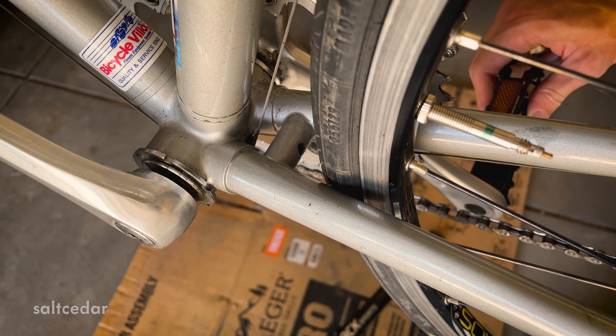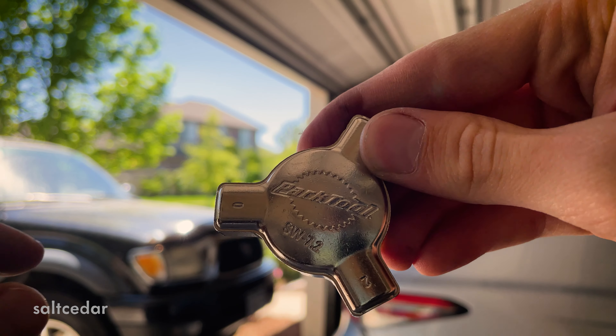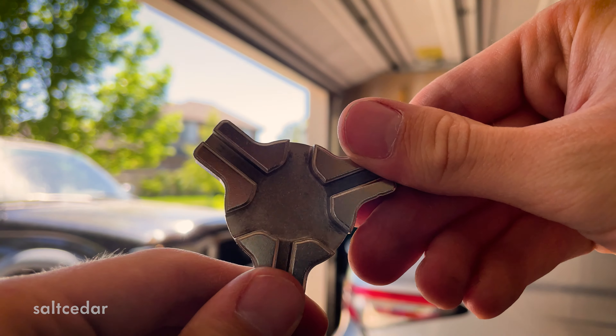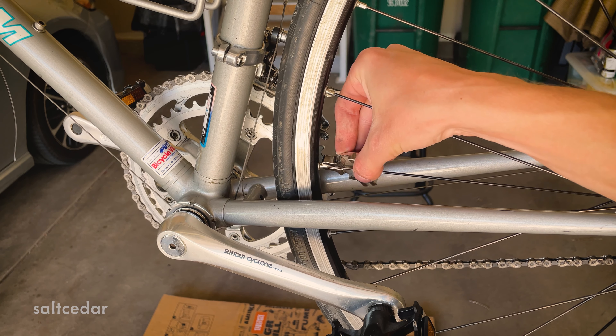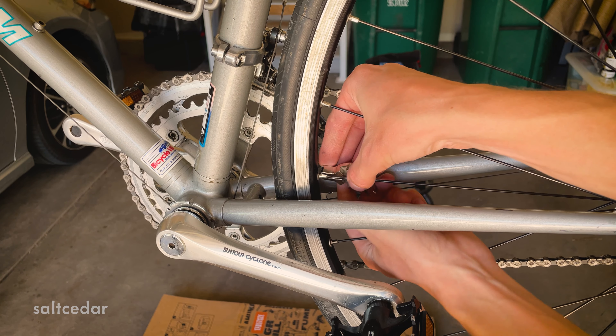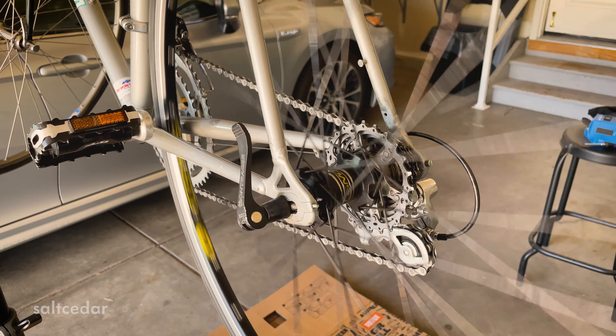Now the garage sale find wheel is rubbing against the frame. This is because it's pretty badly out of alignment, which is why the guy I bought it from was selling it. But we can fix this by using a Park Tool spoke wrench and tightening or loosening each spoke until the rubbing stops. Normally I do this on a truing stand, but I felt for this bike I could just do it on the frame since there's so little clearance between the tire and the frame itself.